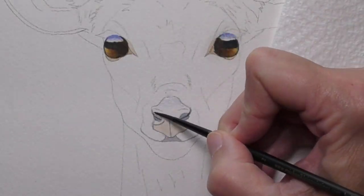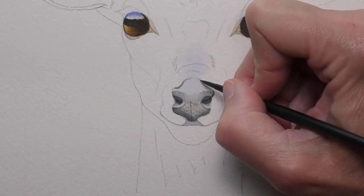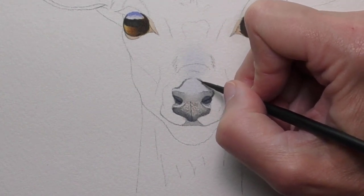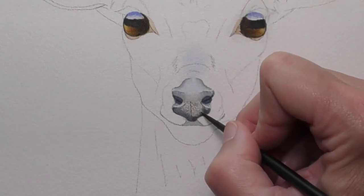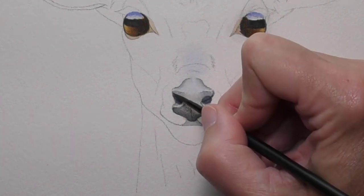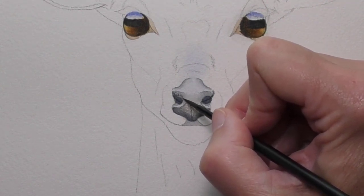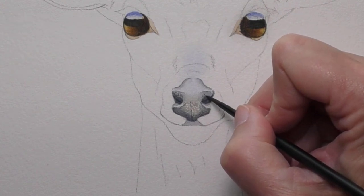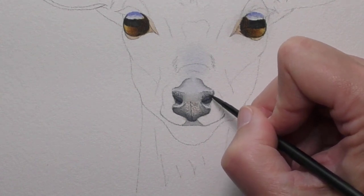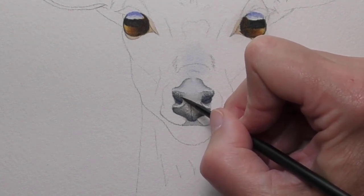Let's move into the nose. Layer by layer we'll continue going darker, and now I'm thinking about creating smoother transitions from dark shapes into mid-tone areas. What I'm doing is touching in tiny dots of color with the tip of the brush, and I want to see a smoother transition from the darker part of the nostril into this area.